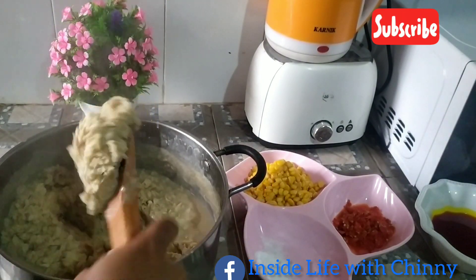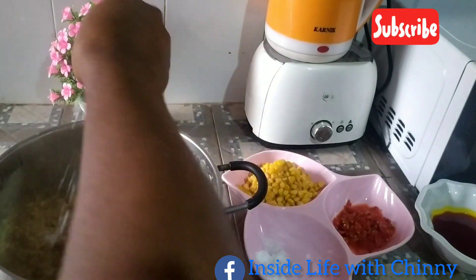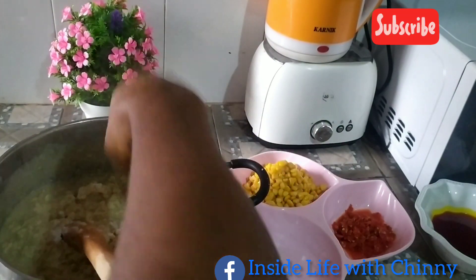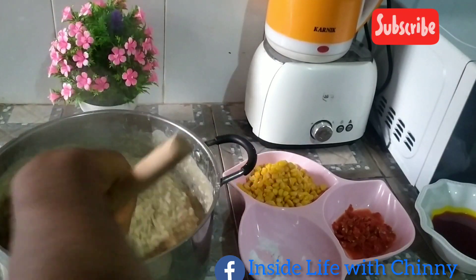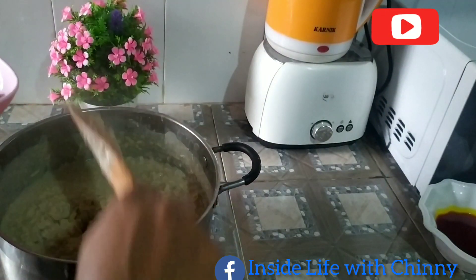I didn't scoop out any water, so I'll be adding salt now. Please be very mindful of the quantity of salt you are adding so you don't over-salt your food. This dish doesn't accept much salt — in fact, it is easily noticeable when you over-salt it.